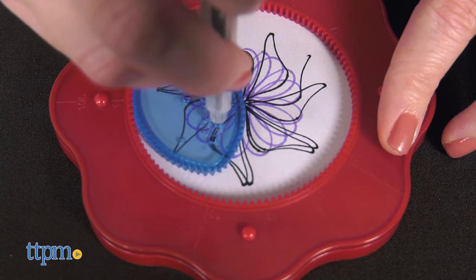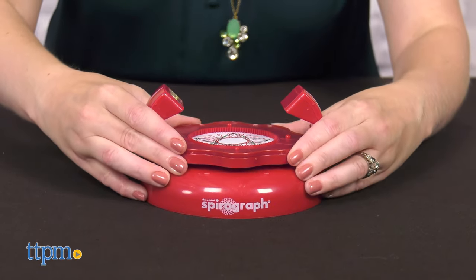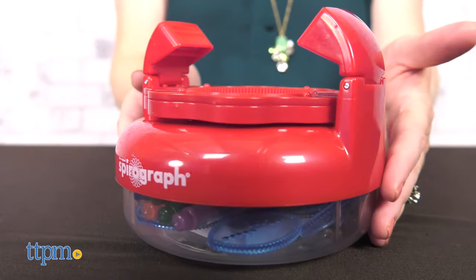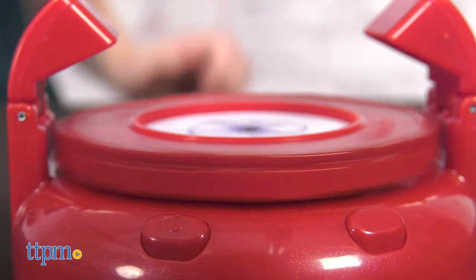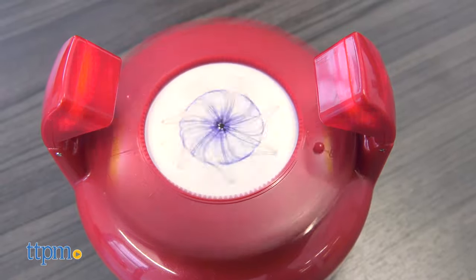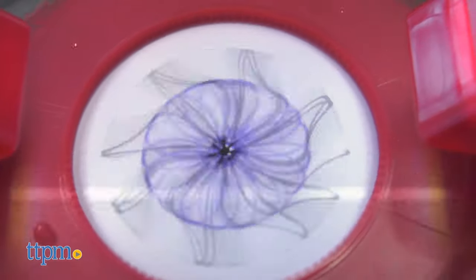It's recommended that you draw slowly for best results. When your design is done, leave the ring and paper locked in place and insert back onto the animator base. Press the power button to turn it on and give the spinner platform a spin with your finger. It will continue to spin around while the strobe lamps create a series of unique animation effects from your designs.